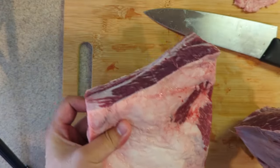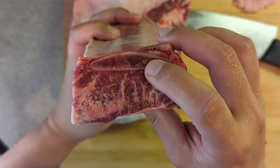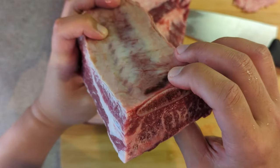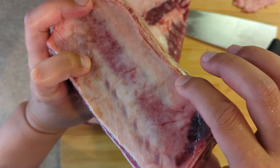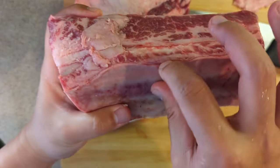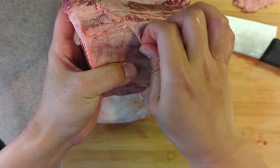Just like that. The bone is right here, so we just need to remove it. We can use the meat around the bone too, by the way. And there is a layer of silver skin or something like that, so you can remove this.